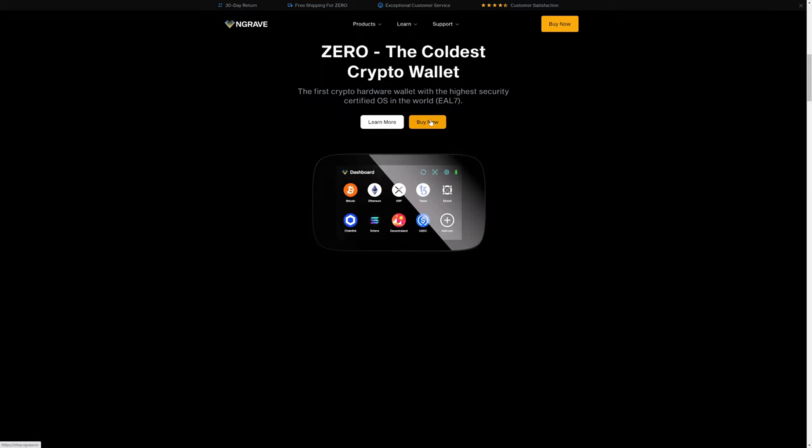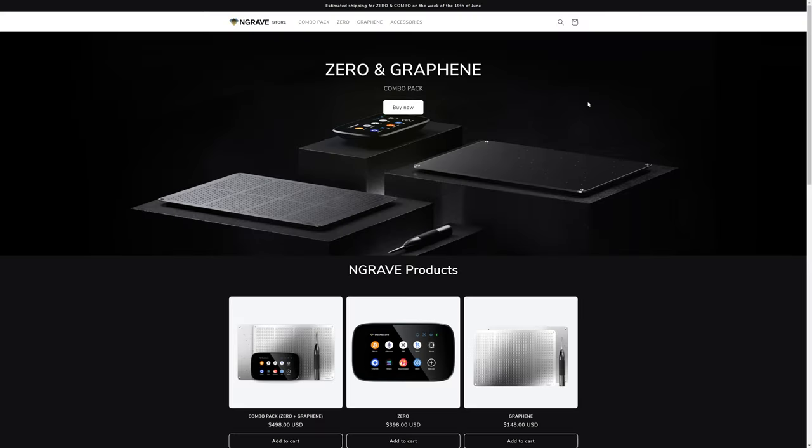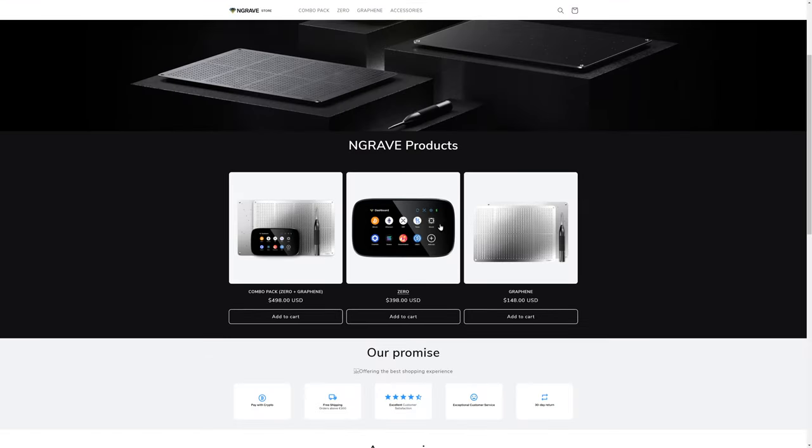However, one of the problems with the Engrave Zero is the price — it's $400 for the device. Their graphene mnemonic phrase or seed phrase backup solution is also rather pricey at $150, although if you buy it together with your Engrave Zero, you can get it for only $100.